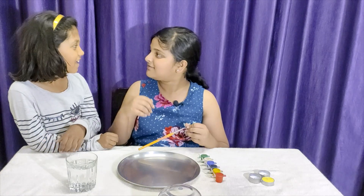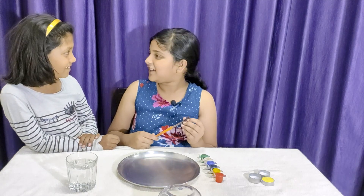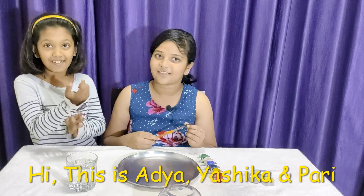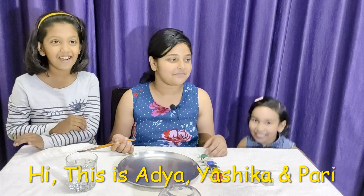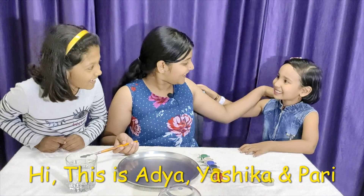Oh! Where is Pari? I don't know. She is late for the experiment. Anybody know where Pari is? Hello, not me. Pari!